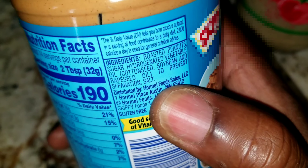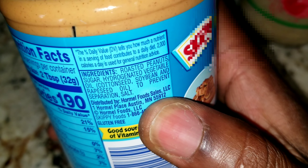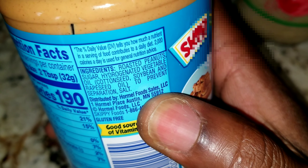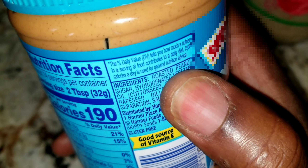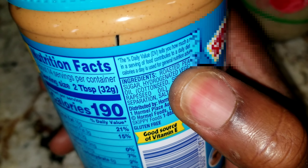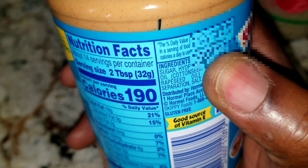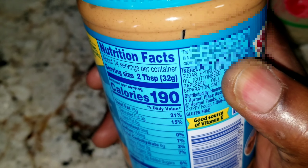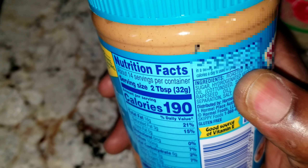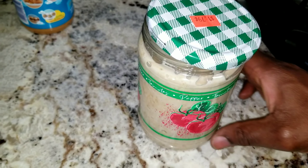This is a store-bought peanut butter. These are the ingredients: roasted peanuts, sugar, hydrogenated vegetable oil, cottonseed oil. Let's stop at cottonseed right here — consuming cottonseed is poisonous to the human body. So if you're feeding yourself with this store-bought peanut butter, you're definitely harming yourself. Stay away from that — this homemade one is the one you need.